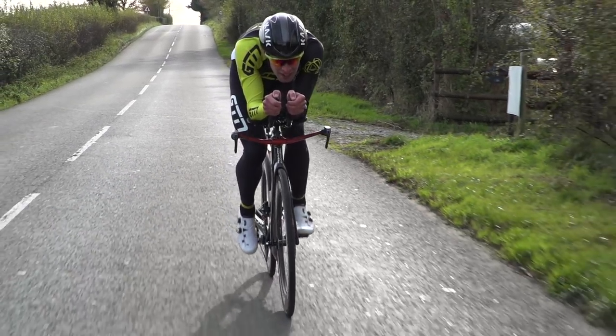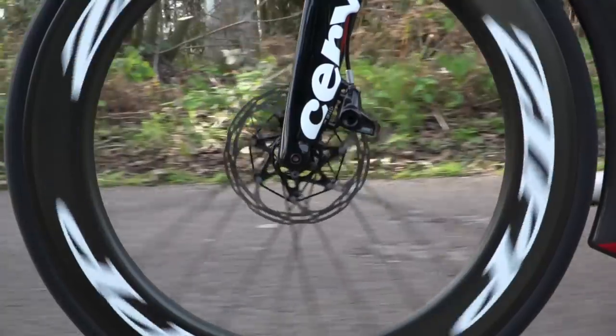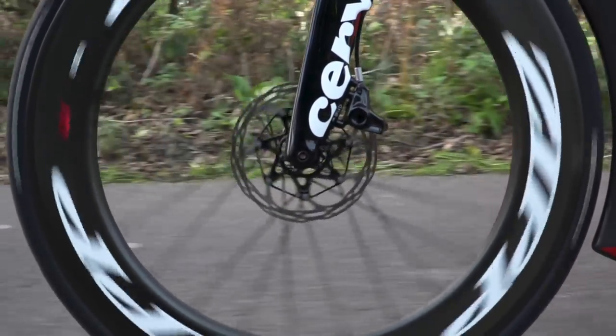I've had the opportunity to ride this, and I have to say I was skeptical at the start, but over the last few months of riding it, it's become my go-to bike.